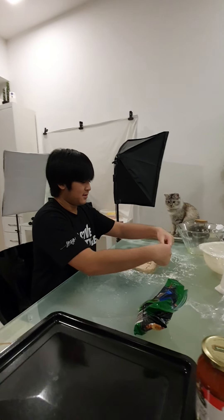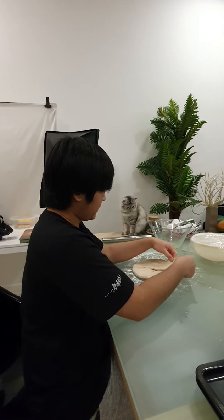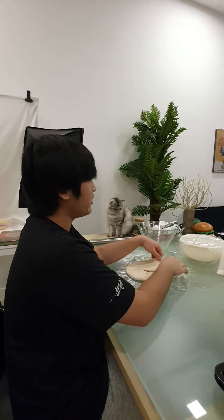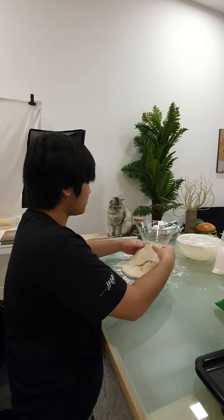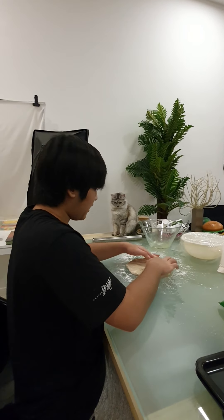I'm going to take this up and try to make it as thin as I can, but not to the point where it's too thin — probably like half a centimeter thick.